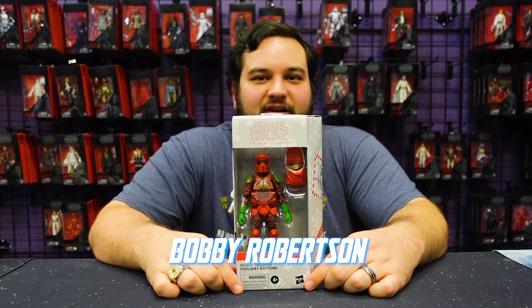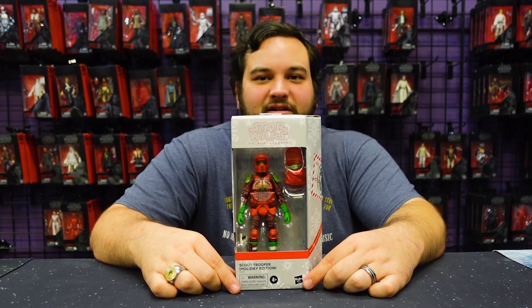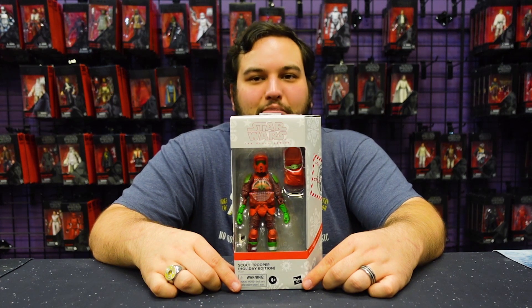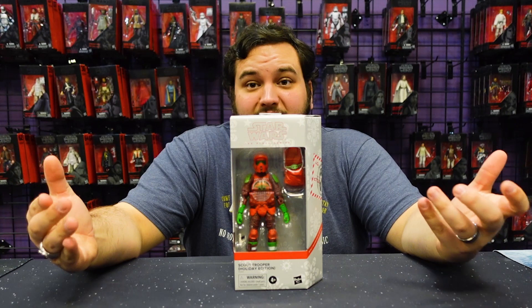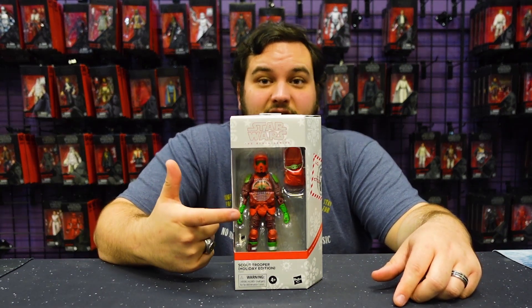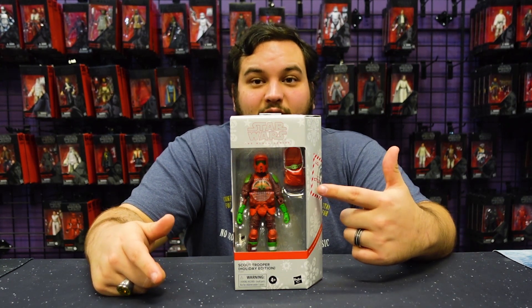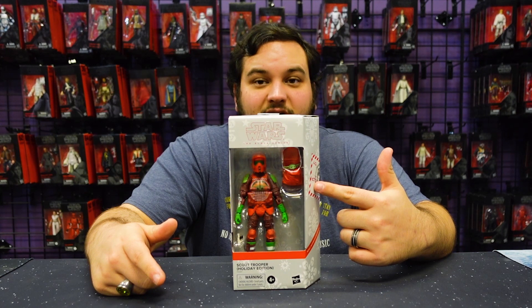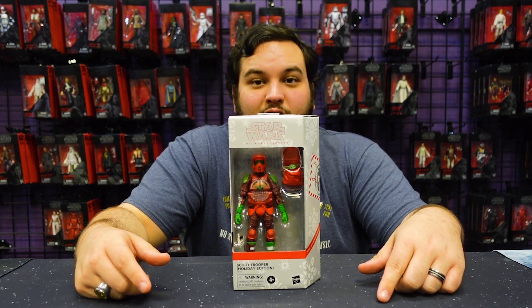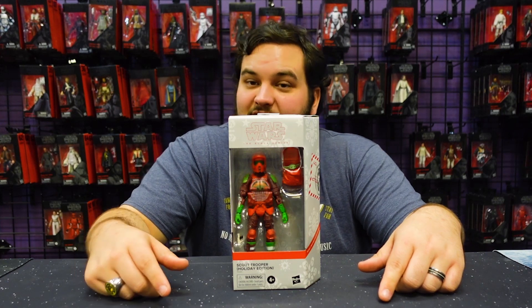Hello there, Star Wars fans, and welcome back to another Rebelscum.com video review. Today we have another Black Series holiday figure — the Biker Scout. Specifically, the Biker Scout from The Mandalorian, considering he's got an awesome little holiday sweater with Grogu front and center, plus he comes with his pack and a little Grogu in a festive satchel. Very neat.